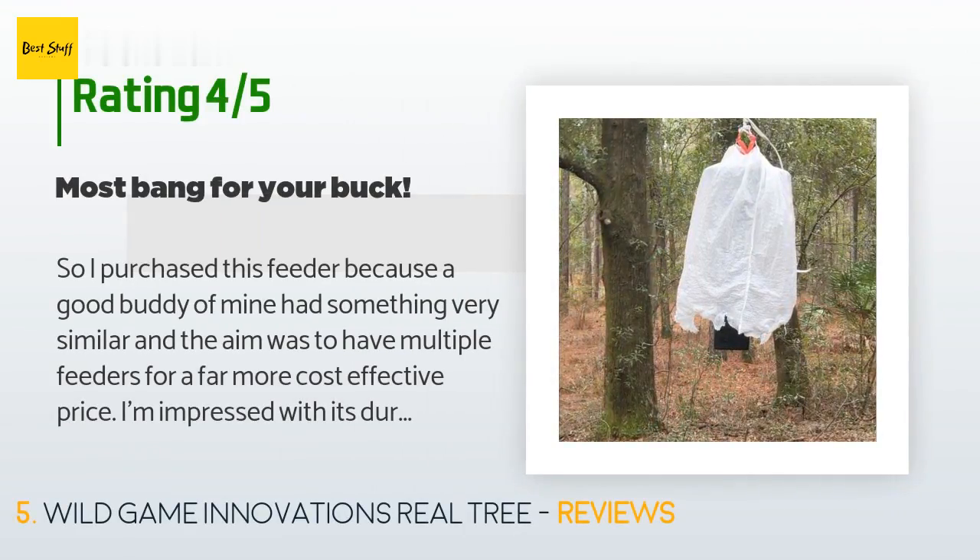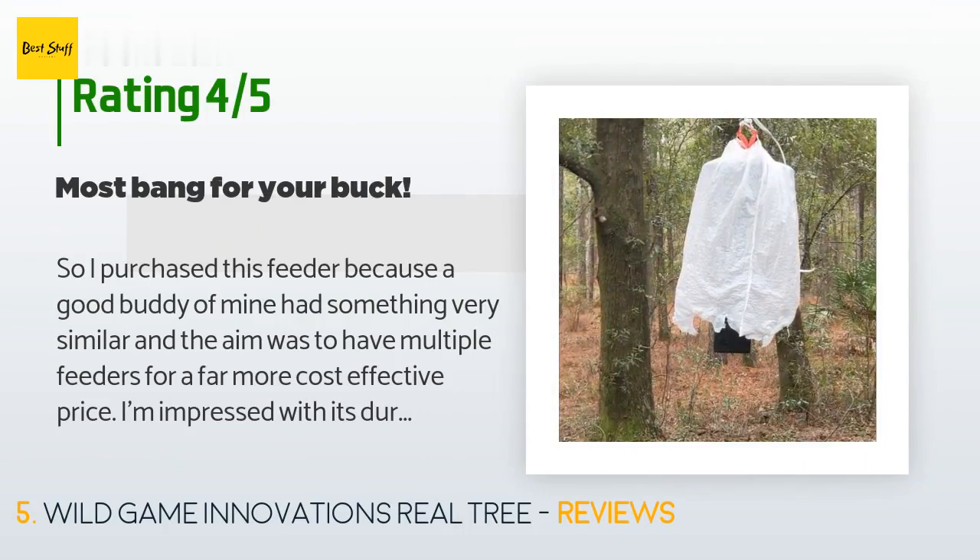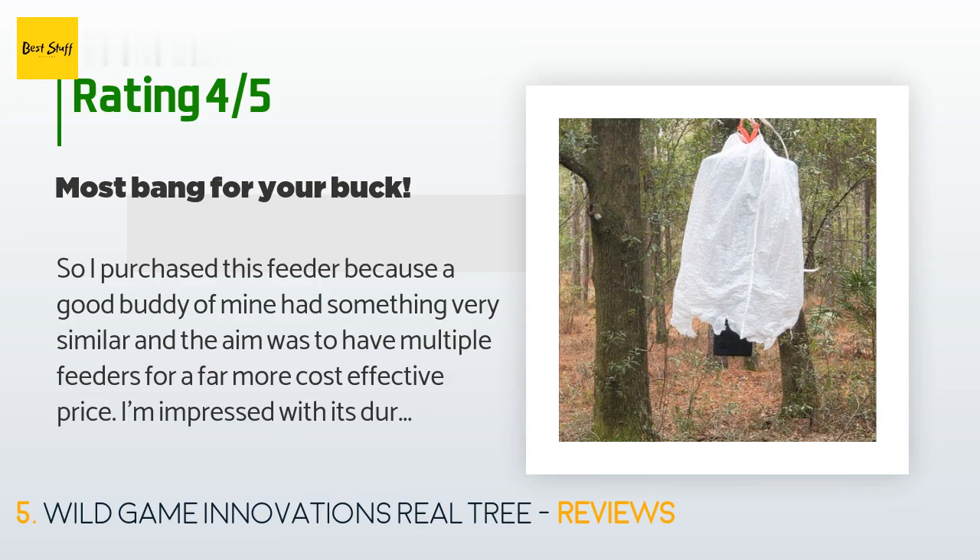A customer said: 'I purchased this feeder because a good buddy of mine had something very similar, and the aim was to have multiple feeders for a more cost-effective price. I'm impressed with its durability and its price. Personally, there are three things I don't like about this product. First, it's obviously going to be hung, so instead of using a standard paint-can handle, why not a solid metal bar hooked in the center or even a chain? Second, the feeder's cap has individual flanges that you press inward to lock it tight.'